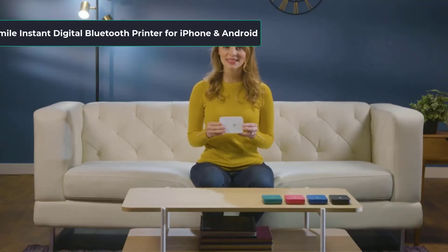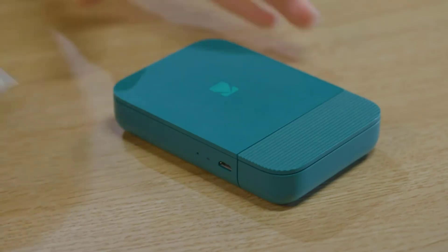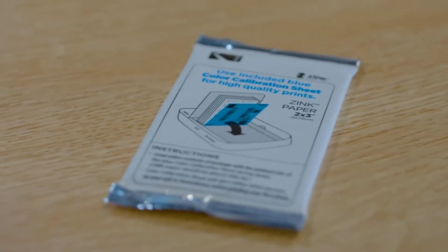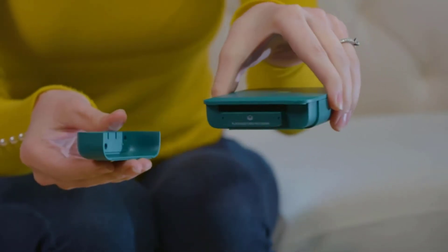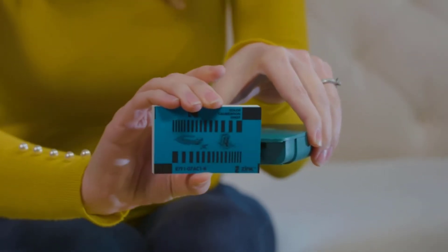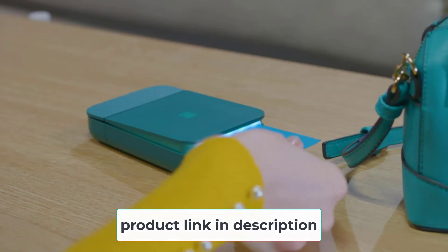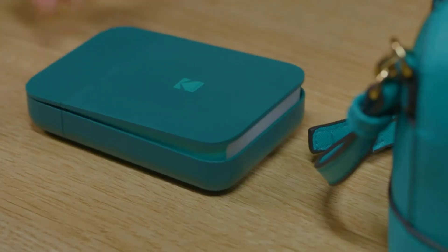At number 4: Kodak Smile Instant Digital Bluetooth Printer for iPhone and Android. Instant photo printers are often underrated for high-quality sticker printing. However, with this unit by Kodak, any doubts you may have about this type of equipment will disappear. The best part is that this device is extremely low-cost, making it a good choice even as a gift for a friend. It is compatible with both iOS and Android, so you can hook up your smartphone and instantly print out a sticker you design without any hassle. You will not be able to print large volumes, but if you are printing stickers for yourself, this unit will work just fine.